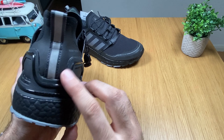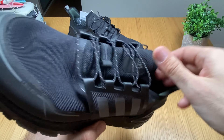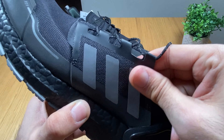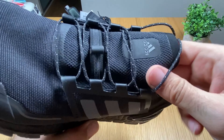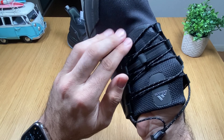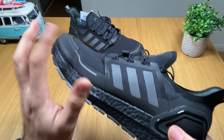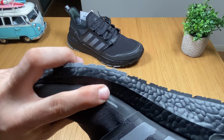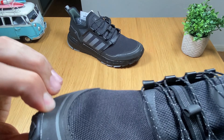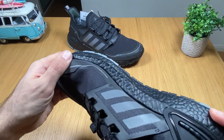Here you have this cage, which is rubberized. It's going to protect you a bit from water, even though the upper material already gives protection — so this is an extra layer. On the side, you have a lot of rubberized material which is not very hard, so that's good for your toes.